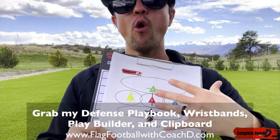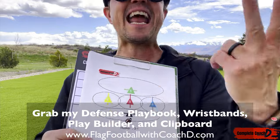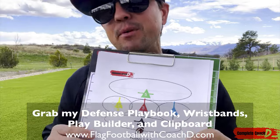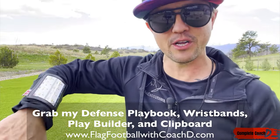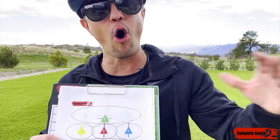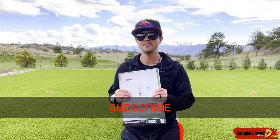You can grab my playbook with all the details — when to use this, why, and who to put in which position for 5v5, 6v6, and 7v7 — at flagfootballwithcoachd.com or in the link below. You can also grab the clipboard to draw it out, or put it on your wristbands with the play builder. The Husker is super popular and has won several championships for coaches all over the world. This is Coach D — if you like what you see, like, subscribe, comment, and share. See you in the next video!